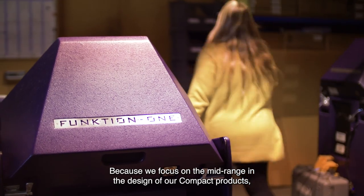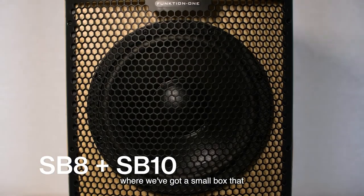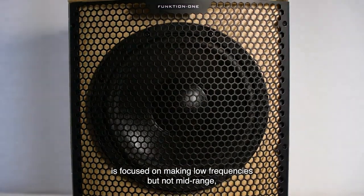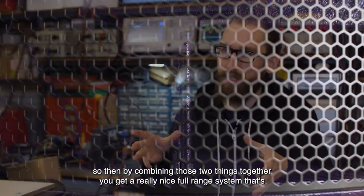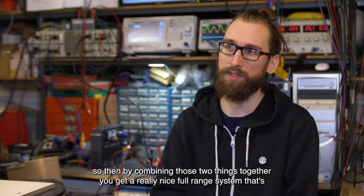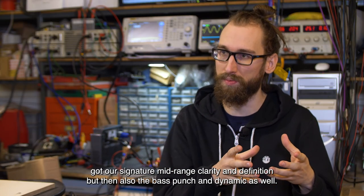Because we focus on the mid-range in the design of our compact products, that leads to the SP8 and the SP10, where we've got a small box that is focused on making low frequencies but not mid-range. By combining those two things together you get a really nice full range system that's got our signature mid-range clarity and definition, but then also the bass punch and dynamic as well.